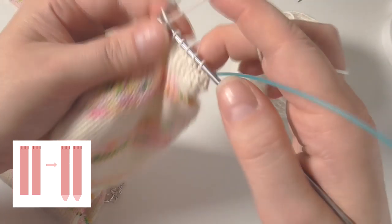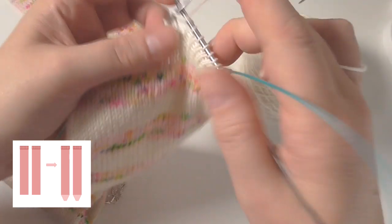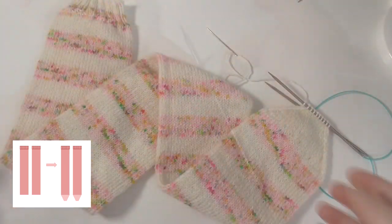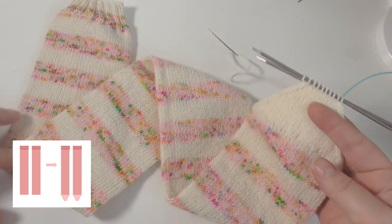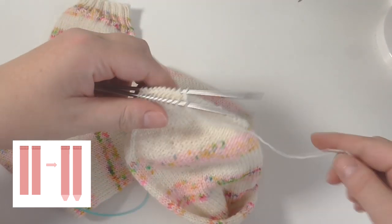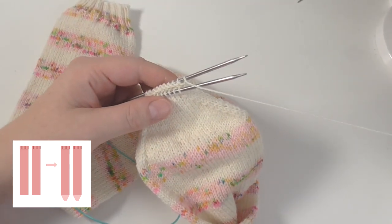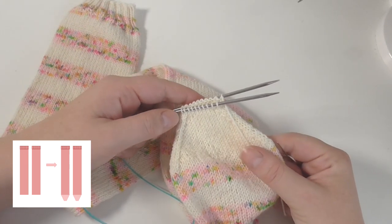There is also a video for the simple top down sock on YouTube which I will leave links to in the description if you want to see it in more detail. I've now done the toe decreases and it's time to do a kitchener stitch. If you want detailed instructions you can find a video on my YouTube channel which is part three of the top down socks — I'll leave a link down below.